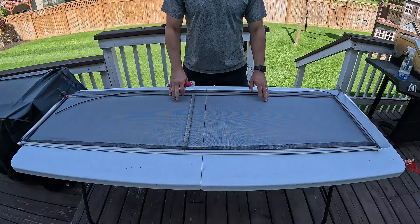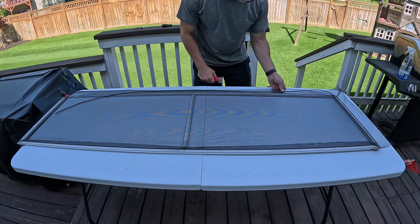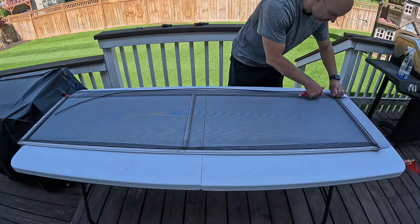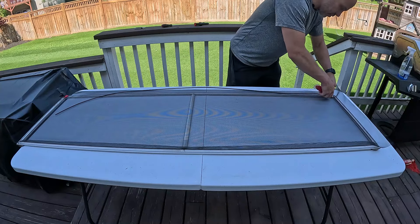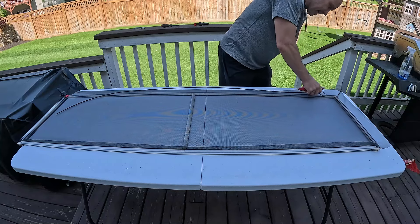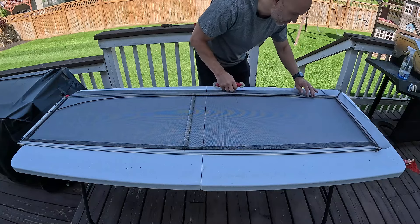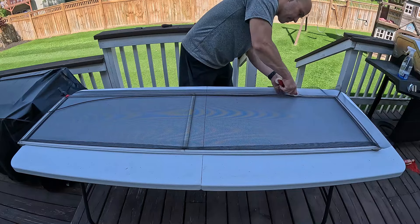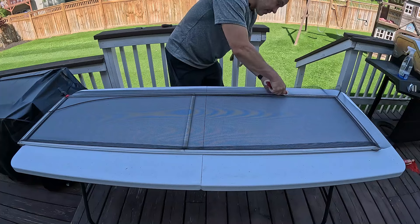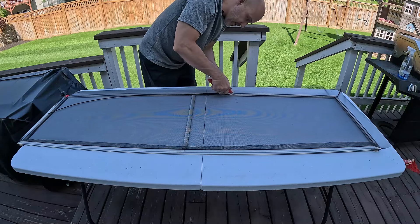We've got three sides done — this side, the top, and the bottom. Now this last side is the most important one. You just want to make sure you give it a little tug as you're putting the spline back in so it stays tight and you don't get any wrinkles. It should pull tight on its own, but just to be sure. Get your corner started and just give it a little tug — nothing too crazy, you don't need to pull it super tight, just basically hold it in place so it can get locked down. I'm not a professional window guy, so I'm going slow, but this task really only takes about five minutes.